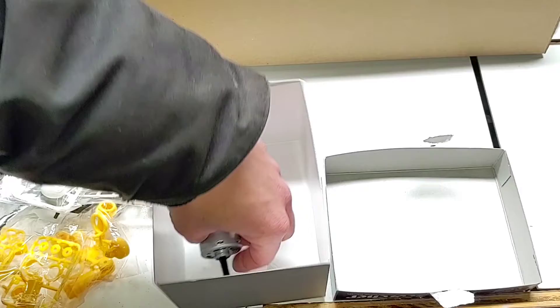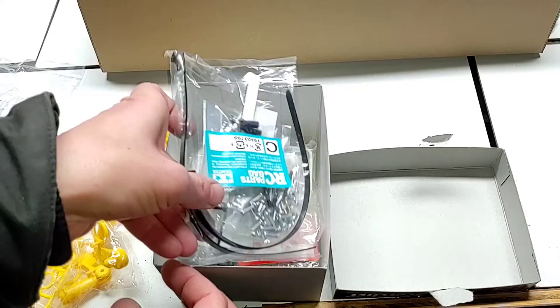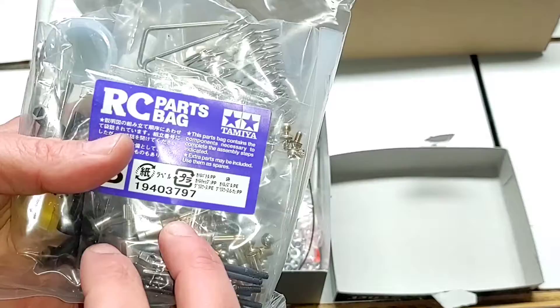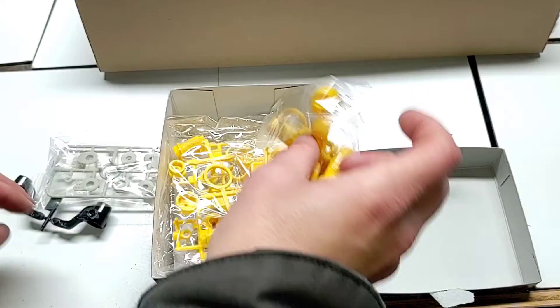So there we go — there's a peek at everything that came in that box: all our transmission gears, ball bearings, driver's head, hardware, bits and pieces, all our shock parts, O-rings, plastic shock bodies, shock collars, steering components, and servo savers.